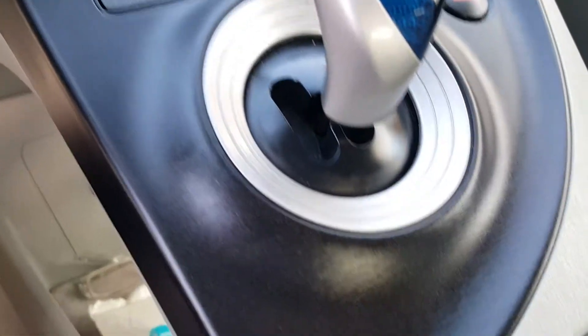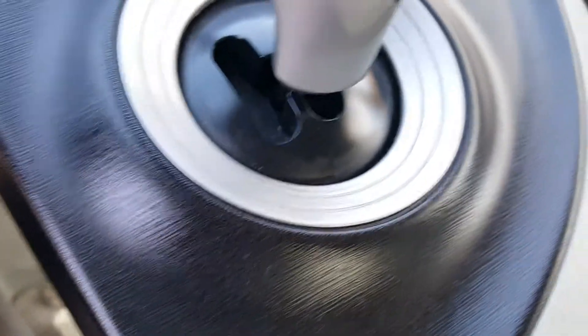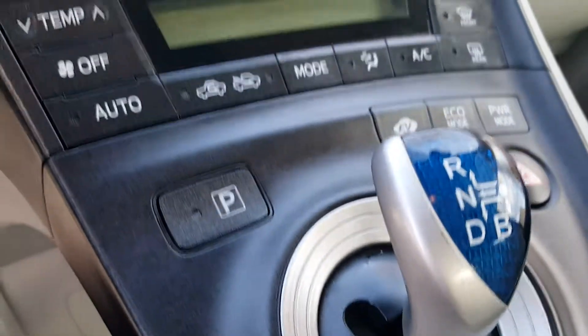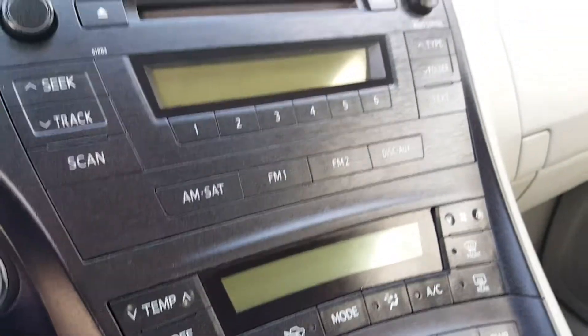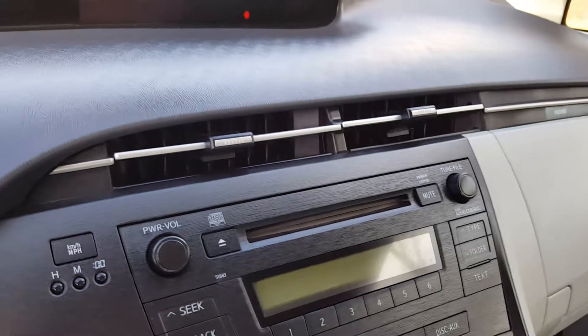Look at the way it shines — I'm trying to get a close-up shot without blurring. This is my seven-year-old Prius, and all I did is just wipe off the dirt with a clean cloth and apply this product, which I'll show you in a second.